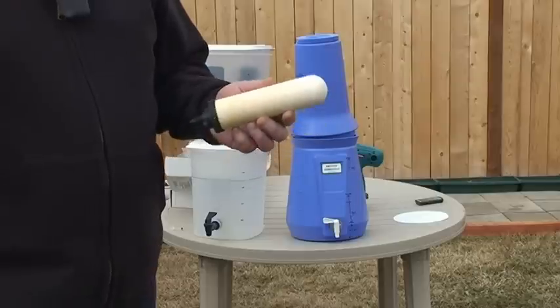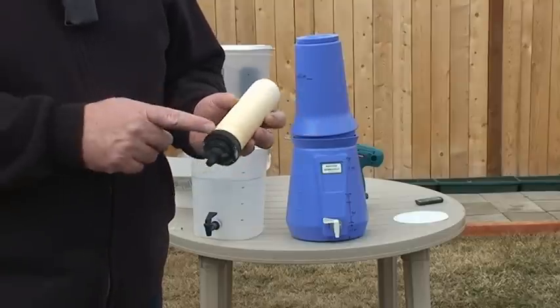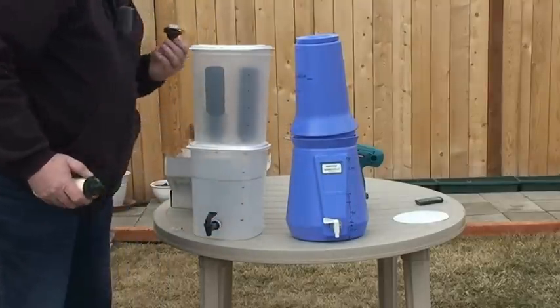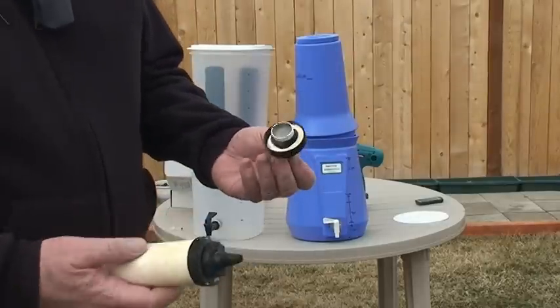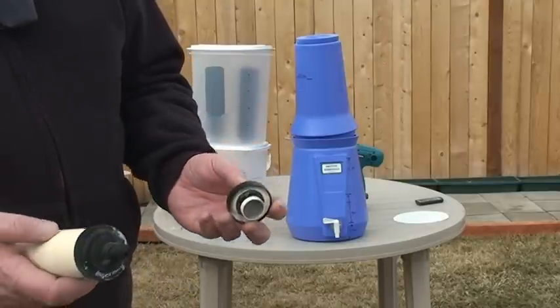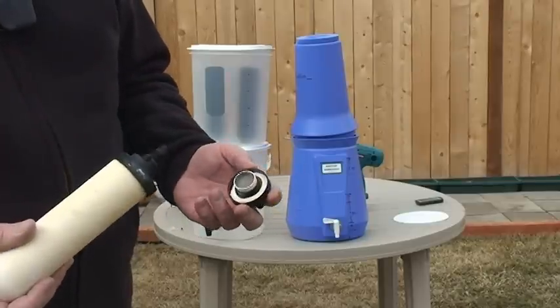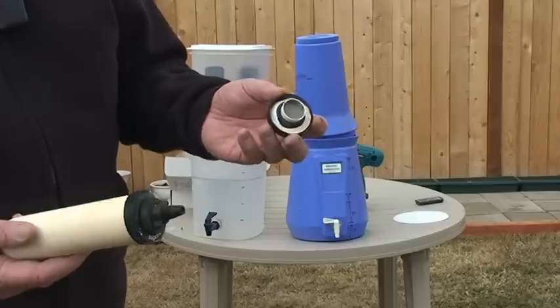What I found out was that these filters freeze easily. Once they freeze, they'll bust right here at the base, and you'll end up with a base with no ceramic. So you just have to make sure that even though you'll drain the water out for the winter, put them where they won't freeze because they will ruin.